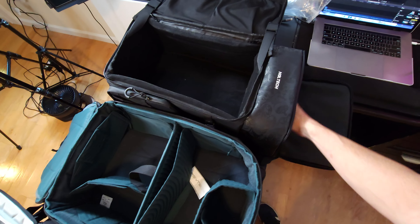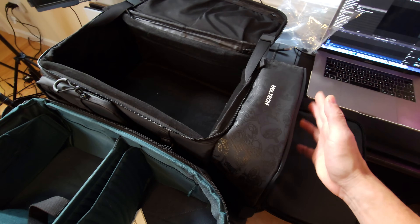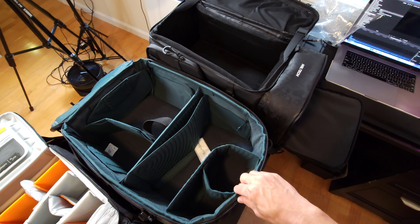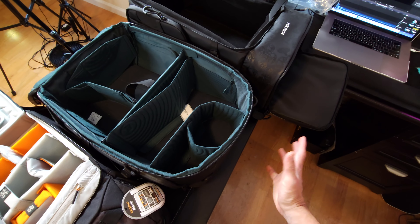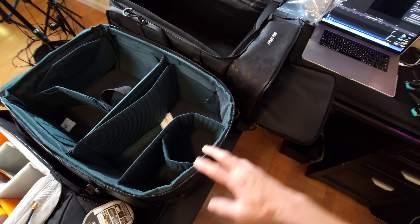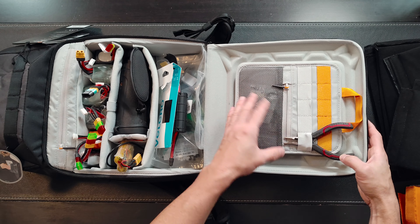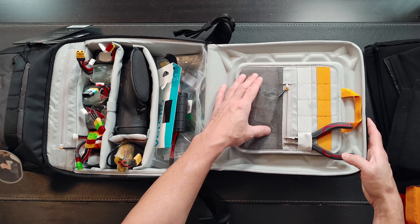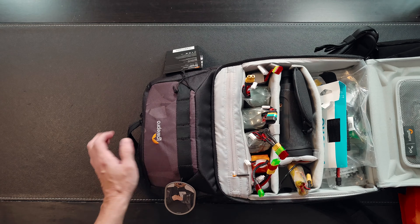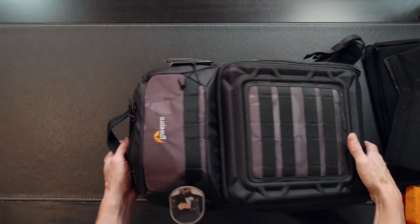Before filling them up, here's a side-by-side comparison of all three compartments completely empty. The Lowepro 250 is clearly the smallest, with easy access storage for a goggle or radio up top. Moving into the HGLRC and PGYTech, these are just a different class of storage. They're pretty close side-by-side, but the PGYTech has a little bit more with its front side pocket and the included bag.